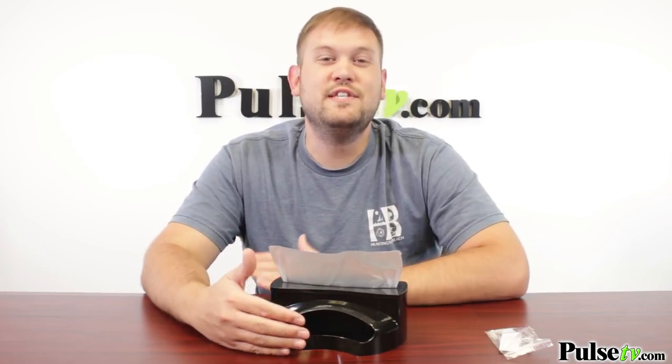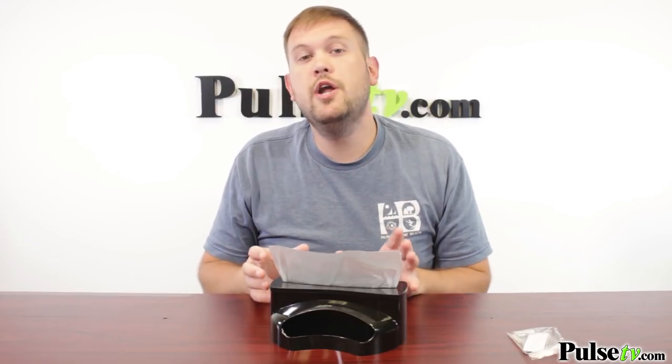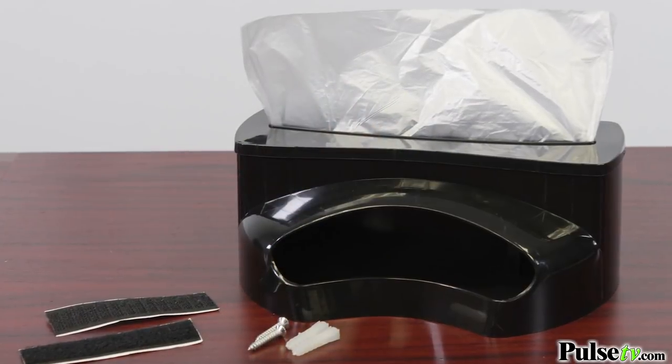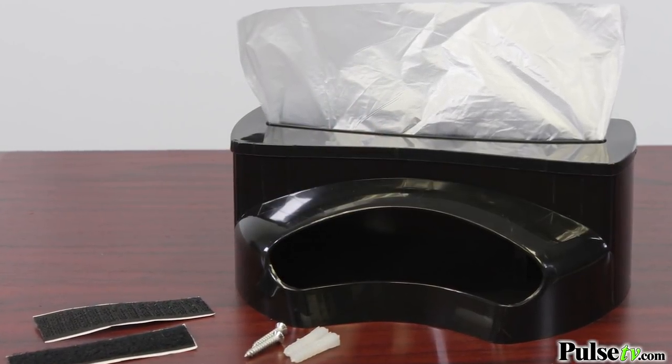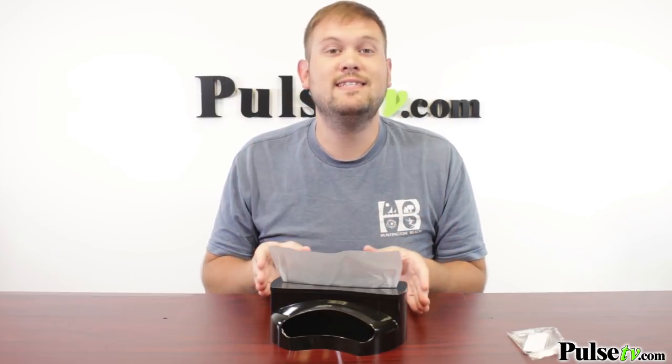Now you don't just have to use this in the bottom of your trash can. It actually comes with mounting hardware so you can stick this to walls or the inside of your cabinets, wherever you want it. So it's highly versatile. Now the other thing I want to note is that it is for smaller size rolls of trash bags. The maximum roll length is on our website, so just make sure the bags you're using fit inside of this.